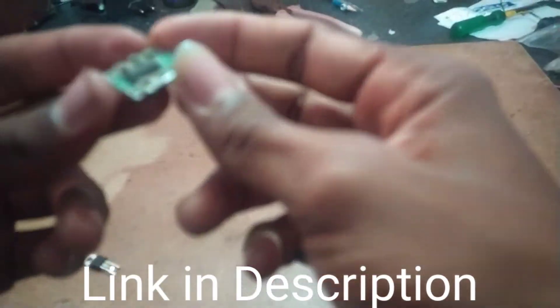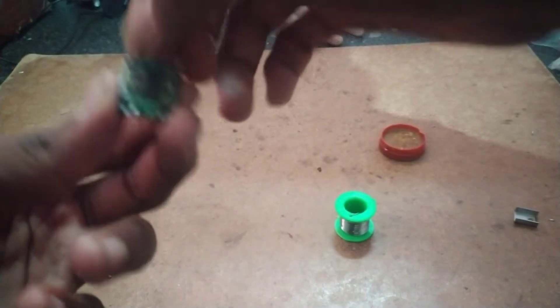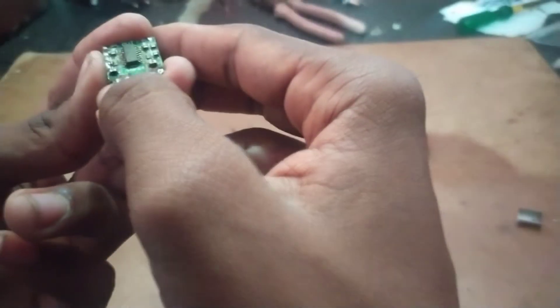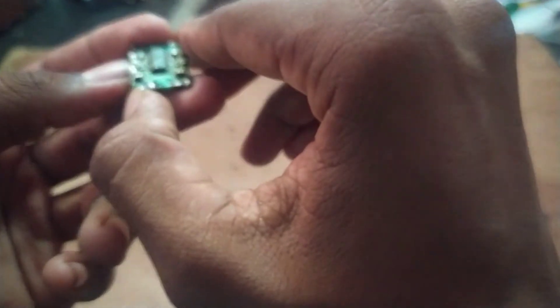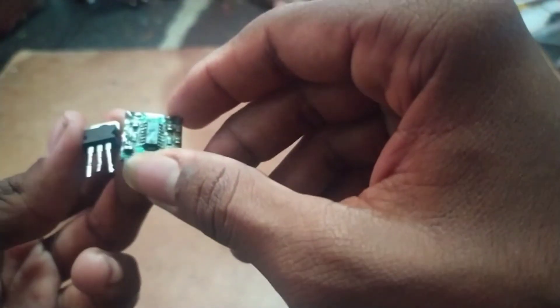Hi friends, welcome to the legality channel. Here is the PAM8403 board — an ACO car wiring mini amplifier. This is the left speaker output and right speaker output. Here is the audio input: right, ground, left. Here is the power input positive terminal.